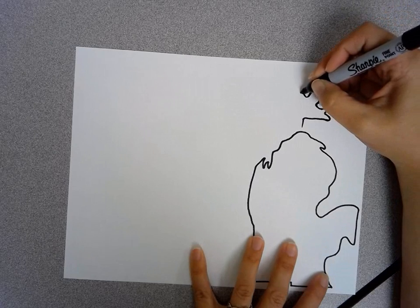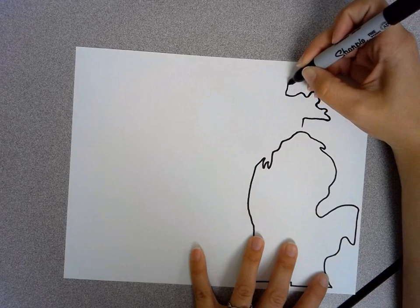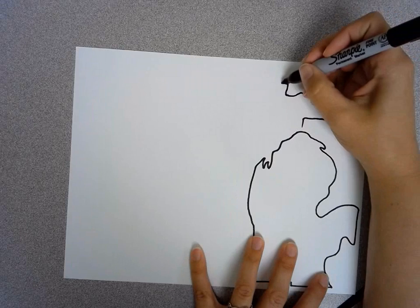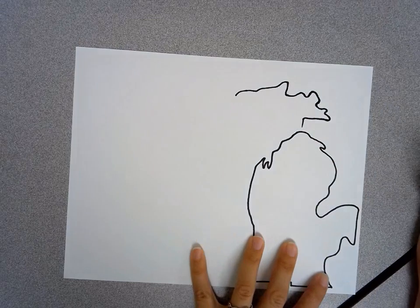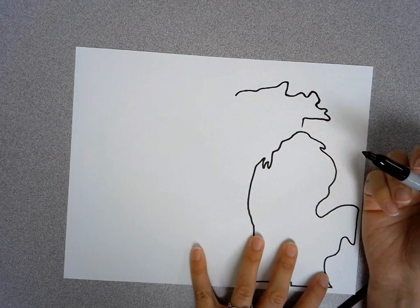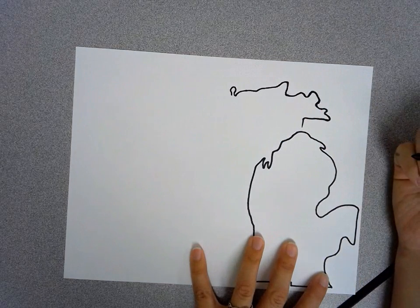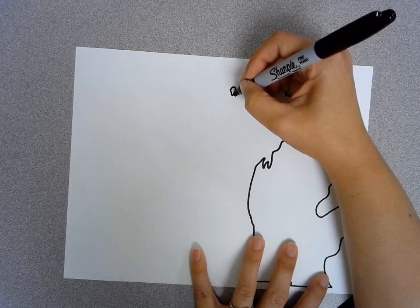And we're going to draw a little bump here again. Then it's going to go over and make a little point that comes up. This line is going to go over and go fairly straight, but curve down just a little bit over here. You're going to notice this is close to the edge — a little further, but not too far. Then there's a little peninsula that sticks up like that. Actually, that's not a peninsula — it's an island. We're going to make it into an island like that.